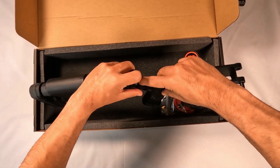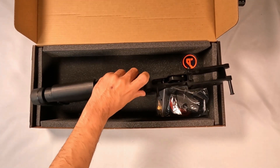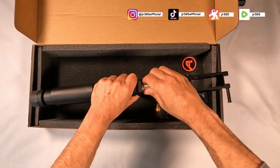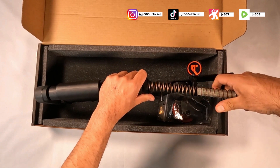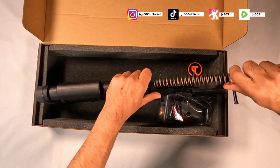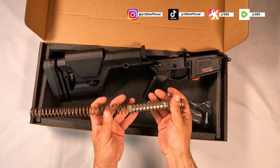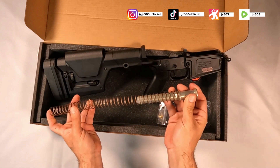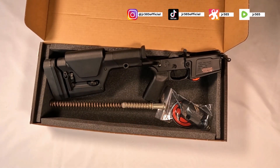I didn't bring any tools, but we'll be looking at that to see if I can get it out so you guys can see. It comes with the rifle buffer spring and buffer weight, and we're going to probably be changing that out as well.